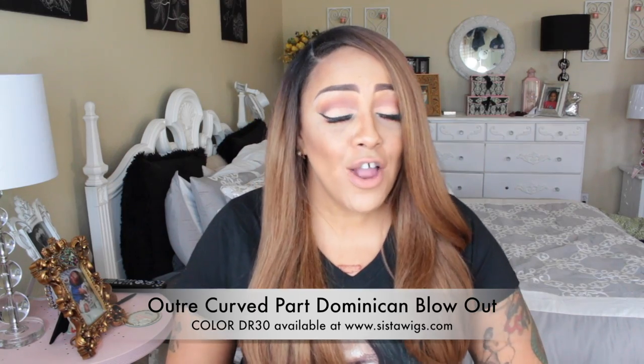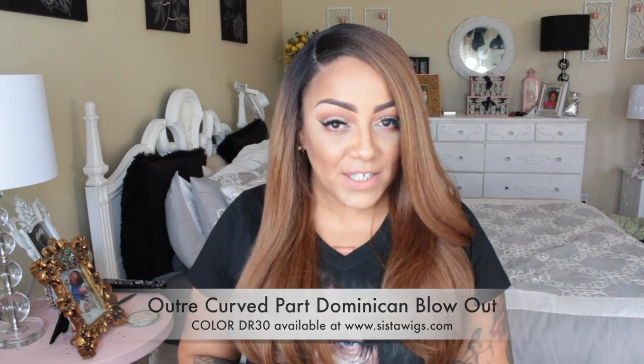I'm just super paranoid about everything, but this unit is gorgeous. She's really easy to maintain, very lightweight, and super affordable, but she does look very natural and that's one thing I really like about this unit. Okay girls, this is another unit by Outre — the Dominican Blowout in the color DR30 — and yes, she is available at sisterwigs.com.